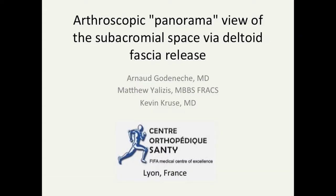In this video I will be describing the arthroscopic panorama view of the subacromial space via deltoid fascia release.